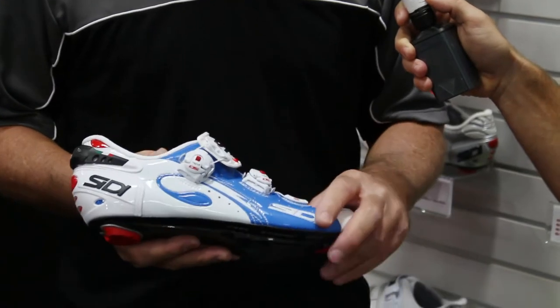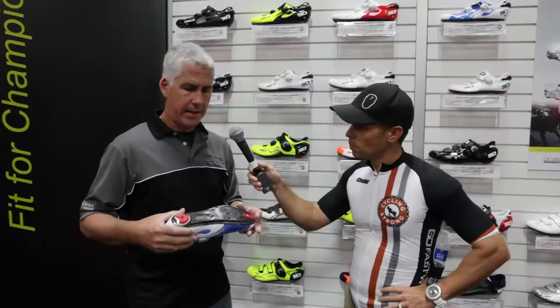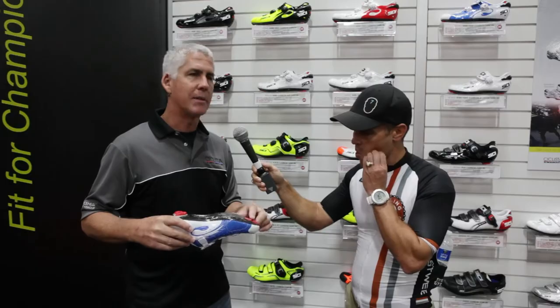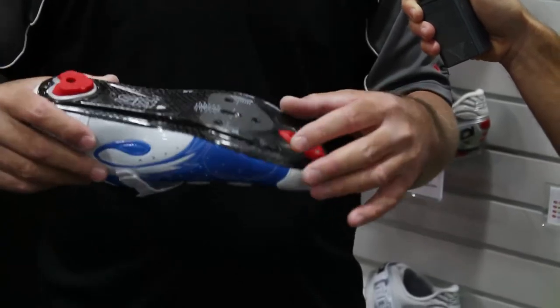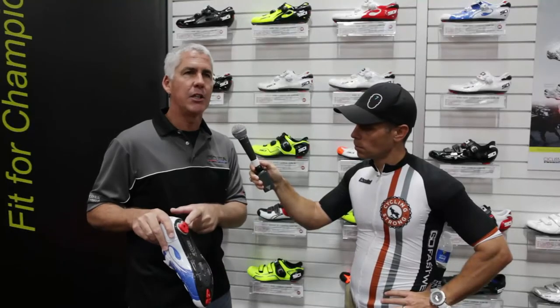This is our top-of-the-line Wire road shoe. Previously it was available in only three colors, but we expanded the color line to six different models. This is our blue version. Starting with the sole, we have a hand-laid 3K weave carbon fiber sole. It's a vented carbon sole with open and closed positions, so depending on the weather or the temperature, you can change the venting on the shoe.